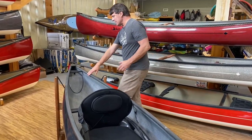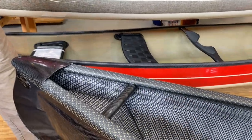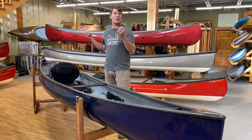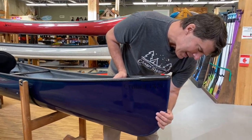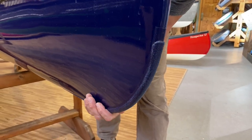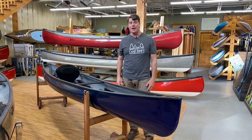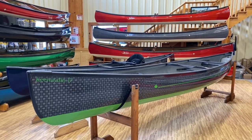We drill holes in the ends of the end caps so when you roll the boat over it drains the water out to the side. The black carbon will show scratches a bit more — again, think of them as character marks. Greg also ordered the Kevlar bang plates on the ends of the boat: kevlar felt with some epoxy resin, adding a little more durability. Canadians tend to use their boats really hard, and I think this is a really nice feature for a lot of people.